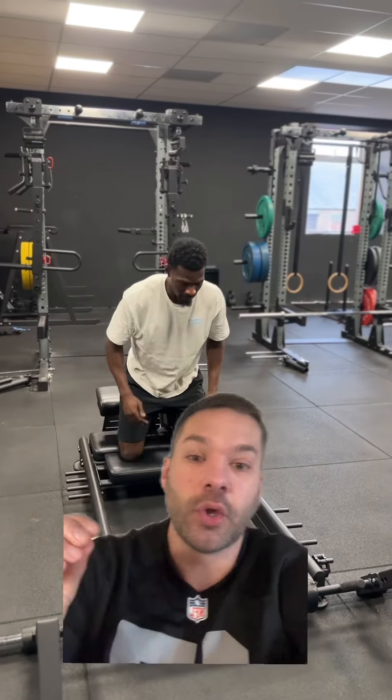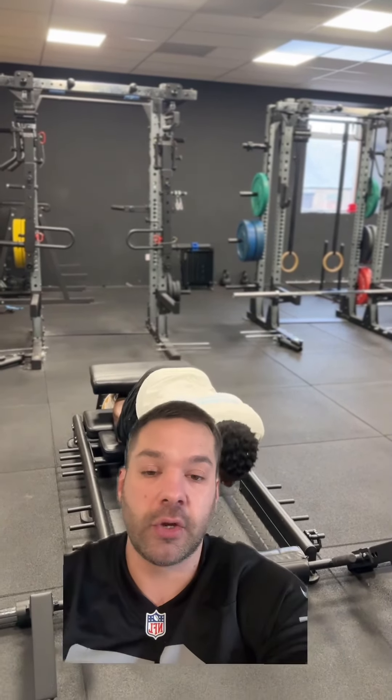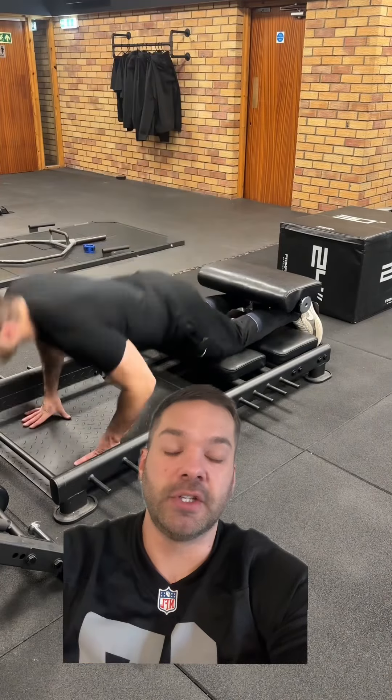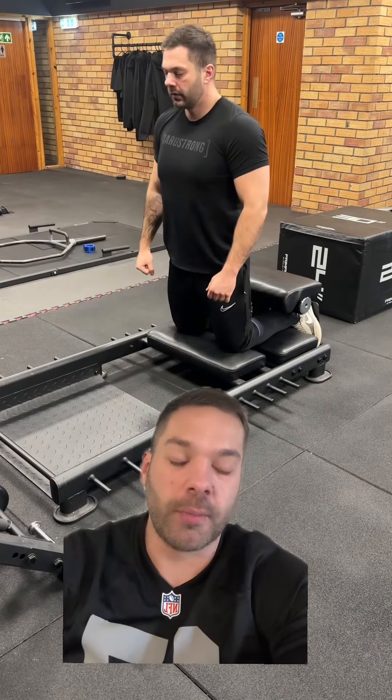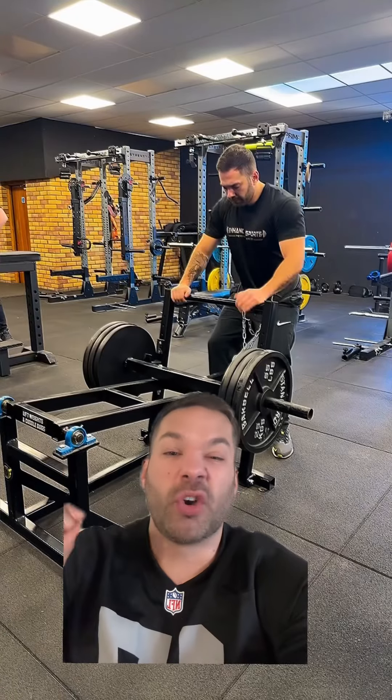The third exercise is one everyone loves to hate — the Nordic curl. It's superb, especially for footballers. Look at Bakiaku here — you need to be doing these to make sure you're not going to injure your hamstrings. You're probably going to look more like me doing them than Bakiaku, but they're very good. The only issue is you could get a lot of DOMS from these, so make sure you keep the reps low.